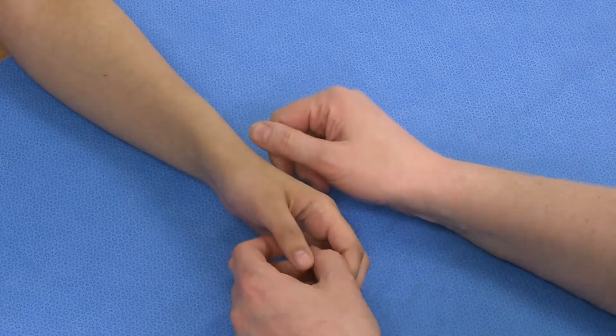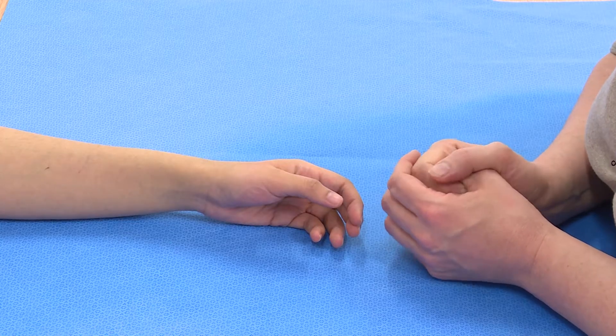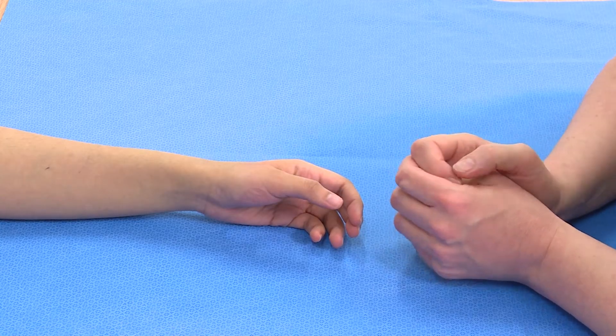In order to know what's normal for this patient, I would examine the other side as well, so that I can compare the two to see if they've got increased laxity on the injured side.